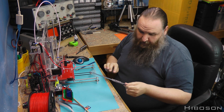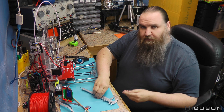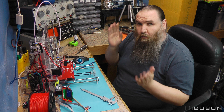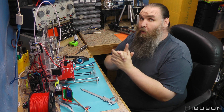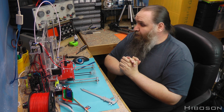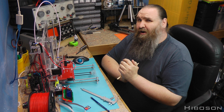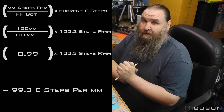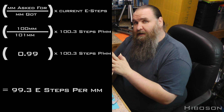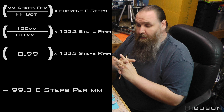I asked for 100 and I've got 101mm, so I'm going to redo the math and see if it changes it significantly - it's only about one percent over. The new math says 99.3, so I'm going to pop that in and see how it looks. If it goes a little the other way I'll hit the mid-ground of the two.